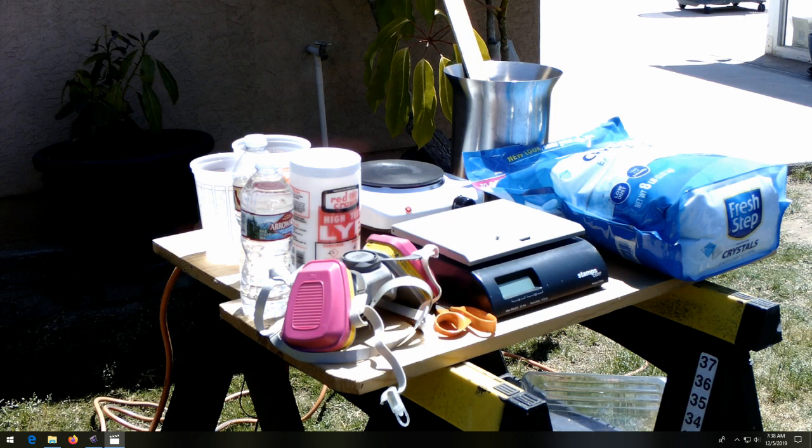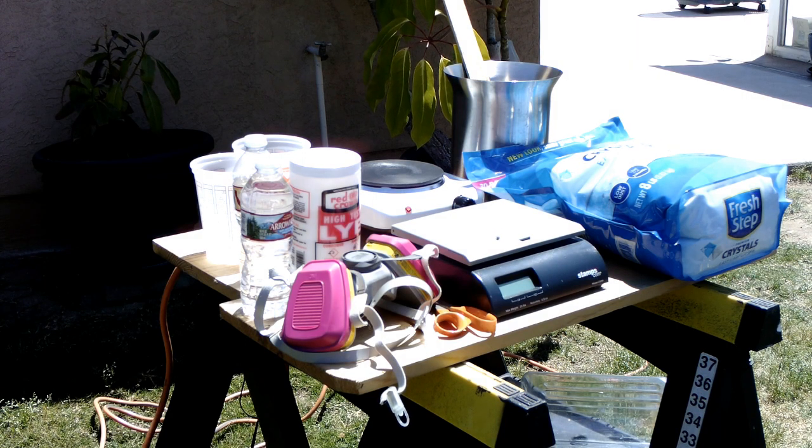Okay, let's make some sodium silicate. So I'm getting ready to make this sodium silicate, also known as water glass. It's a high-temp adhesive.